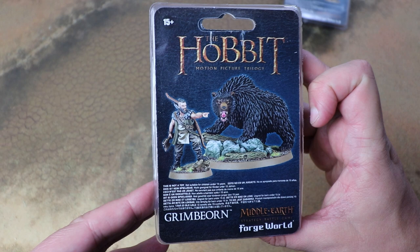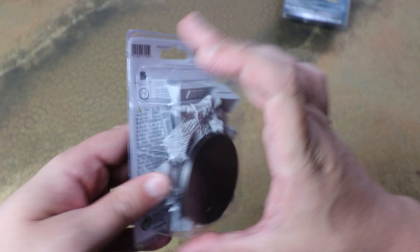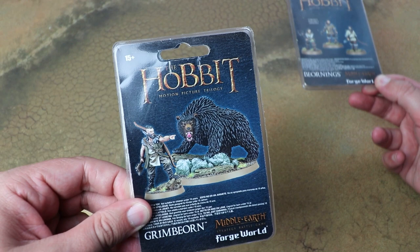I think Grimbjorn is one of my favourite models that Forge World have put out for the Middle-Earth Strategy Battle Game. He is so, so cool. Let's crack this open and have a look at the parts — I'll look at the Bjornings, and then later in the video I'll have these built up so we can see what they look like in the flesh. Here's everything you get in the blister.